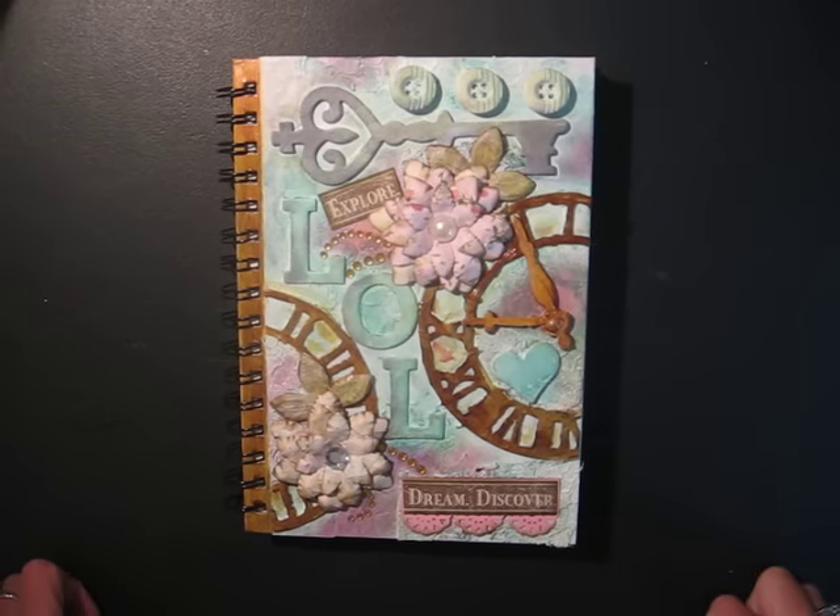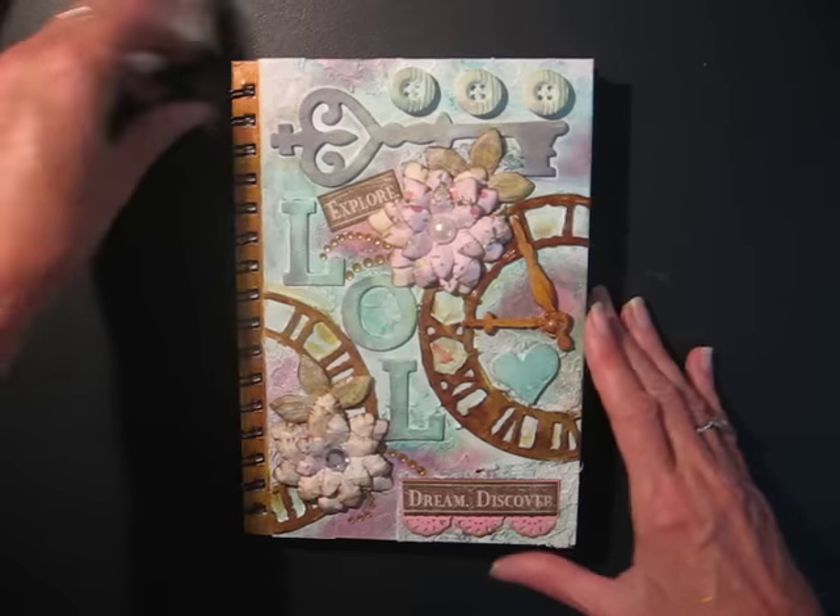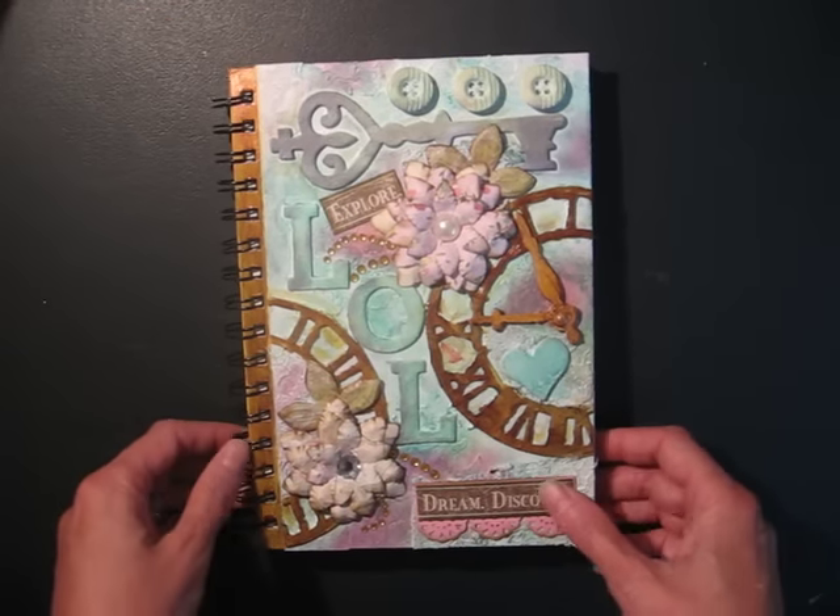Hi, welcome to Scrap and Rabbit. This is Christine. Today I took a break from scrapbooking. Instead, I wanted to try my hand at mixed media.